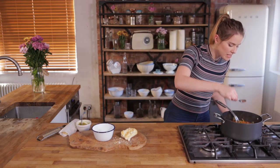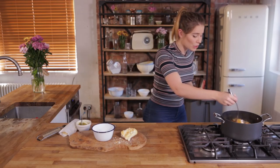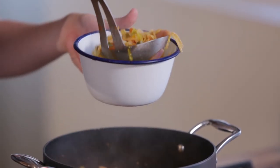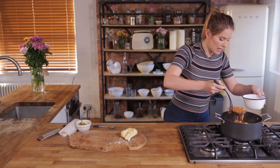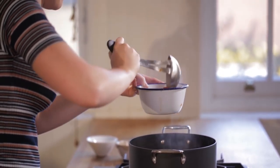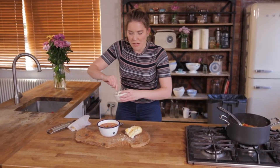I am going to do one check for seasoning — it's fine. So all that's left to do is to serve yourself up a beautiful, hearty bowl of speedy minestrone soup with a gorgeous crusty loaf.